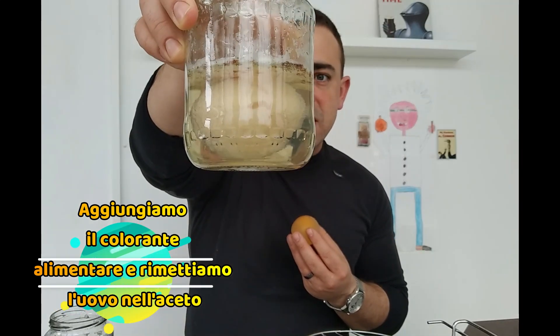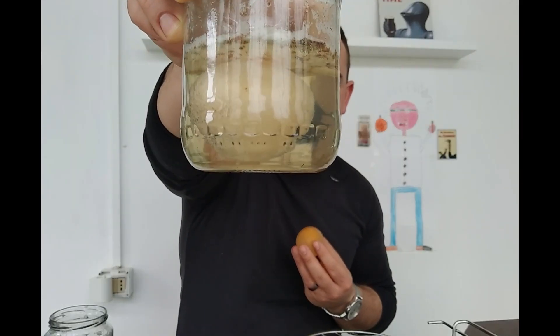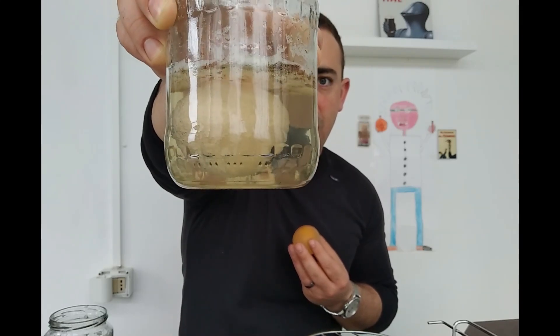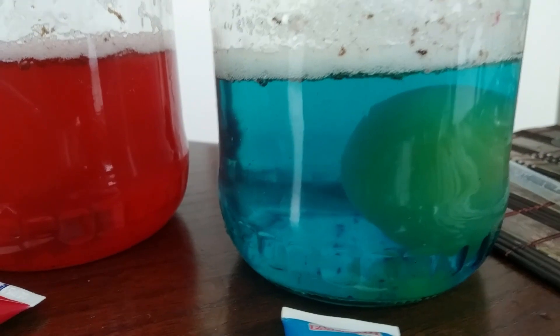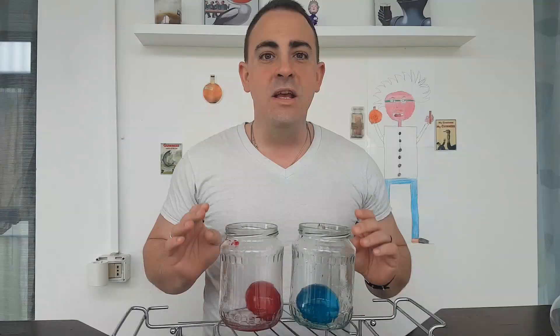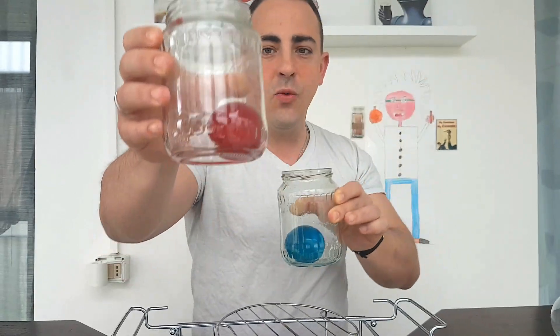As you can see in this jar, we still have our egg inside the vinegar. You can see all the reaction that's happening — all those bubbles — that's the acid of the vinegar eating away the shell of our egg. Once you take the egg out, it's good to pass it gently under some water, because that allows you to take away all the final residues on the external layer of the egg. Now we're going to put it inside with a little bit of food coloring, let it rest, and it's going to change color.